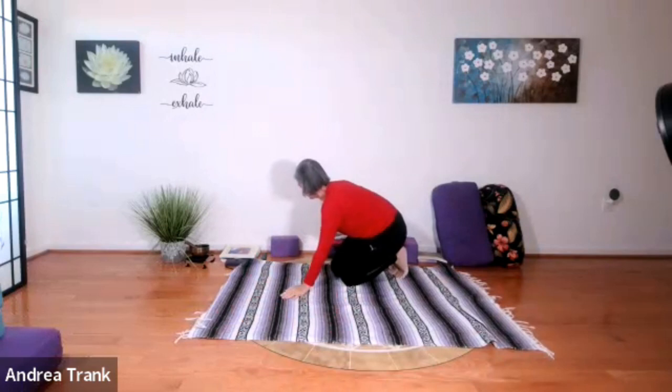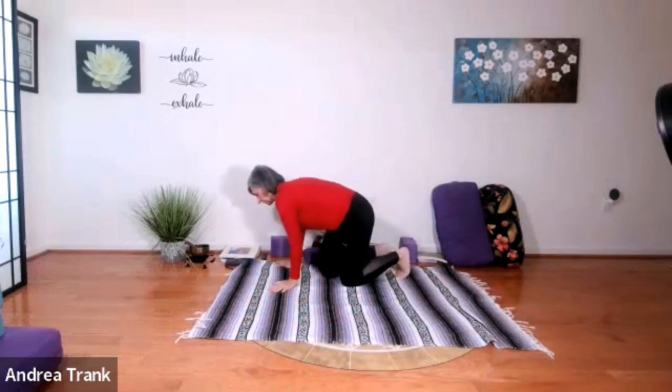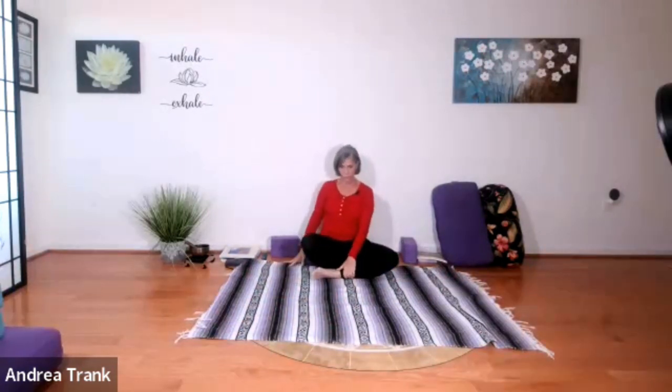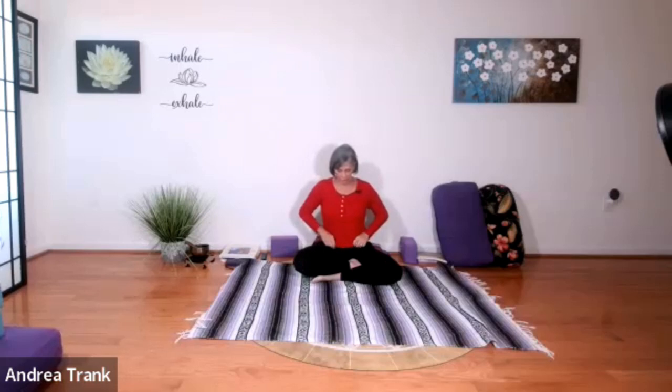If you have something to slightly elevate your hips — either a bolster or a rolled blanket — you might want to use this as we shift into seated floor work. Let's go ahead and just check in for a minute. I think this is the time that I will do the guided breath practice, which could be done lying down as well, but I'm going to do it seated.